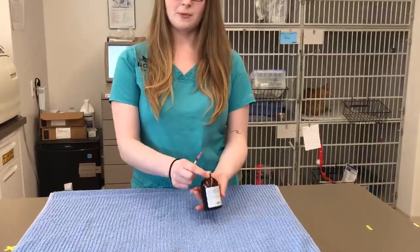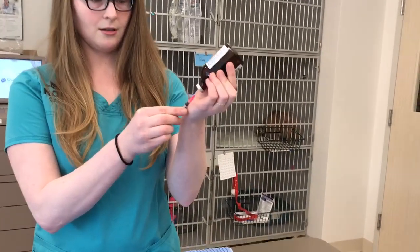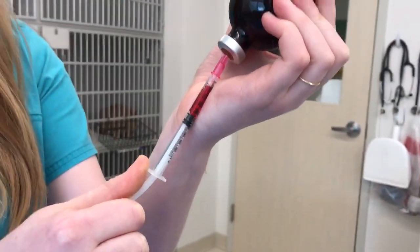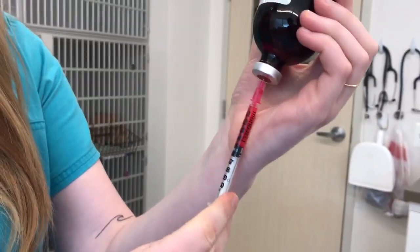We're using B12 as an example. What you do is put the vial upside down, put your syringe in, uncap it, and put it into the stopper. Then you pull out the medication — pull down — and you can pull out a little extra. We're only giving 0.2 today, so then you push back up.